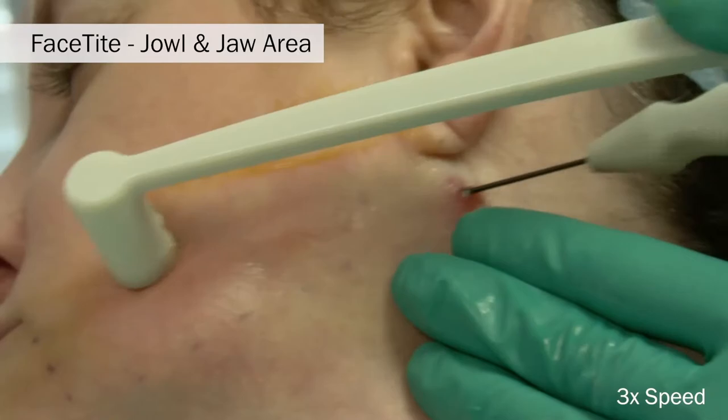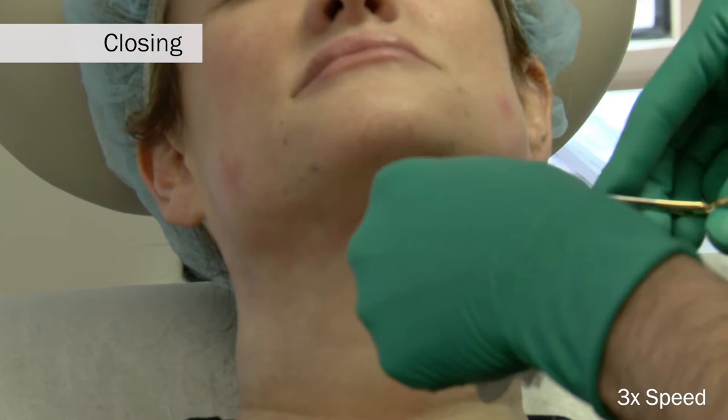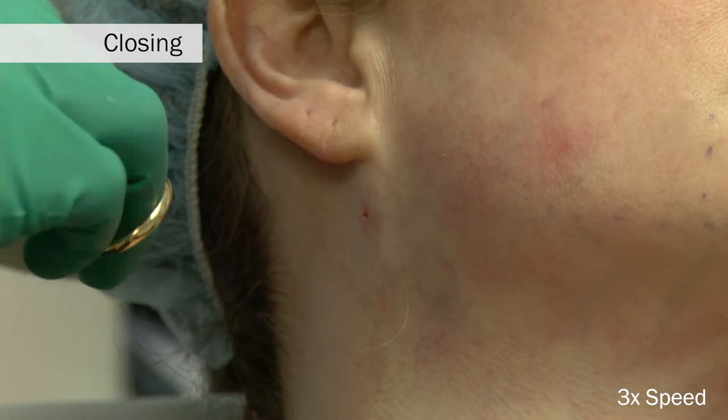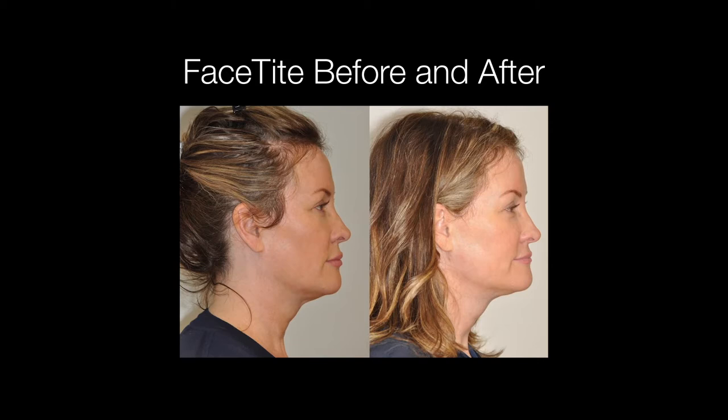At the completion of the procedure, the central and lateral port or pilot holes are closed with a single 6-0 fast-absorbing gut suture, but only if liposuction is added. Shown here is a before and after of a 48-year-old woman approximately four months following the face-tight procedure.